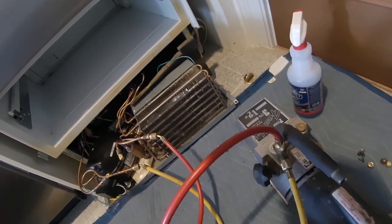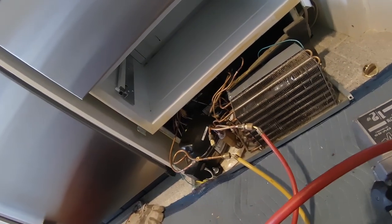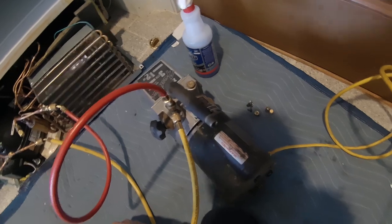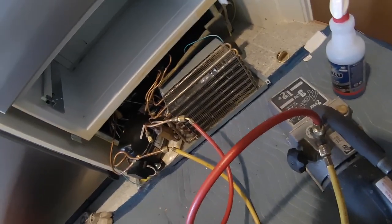The customer told me they just wanted this to last another year or two because they were going to get a new one — it's 20 years old. So that's what we're doing. We'll let this run for about a half an hour and then we'll charge it up.